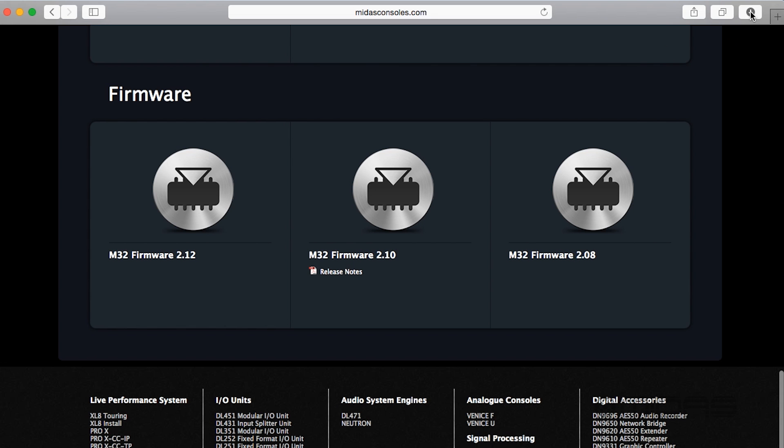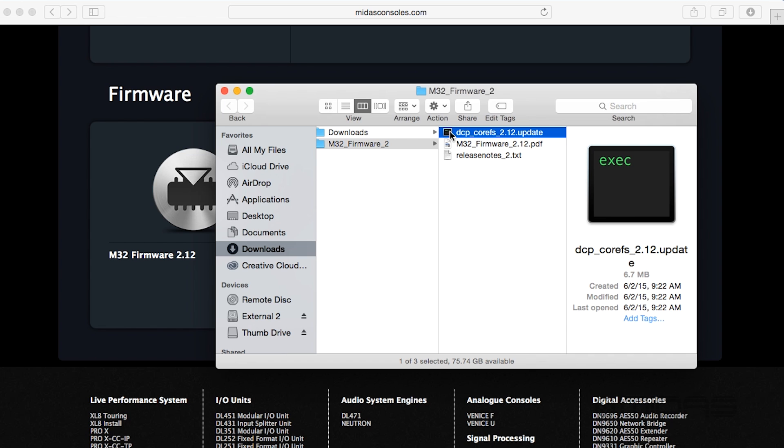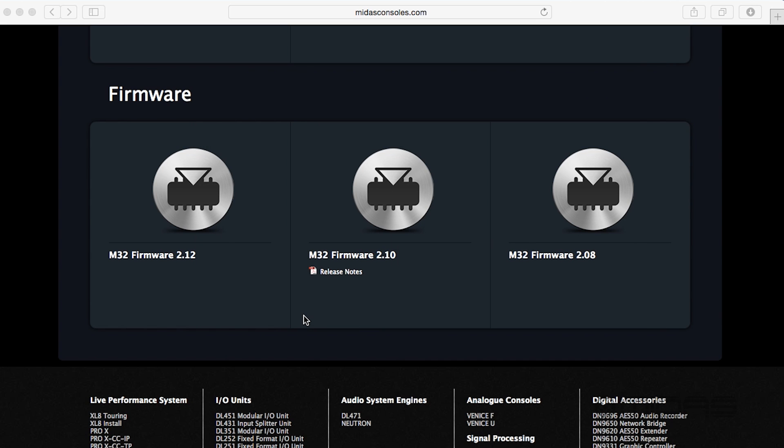I'm going to come up here, get to the download and open it. I want to grab the DCP file, which is right here. I'm going to click on it and drag it to my thumb drive, which I have inserted here in my computer. There we go. Once it's copied to my thumb drive, I go ahead and extract it, and I'm ready to take this thumb drive and put it onto my M32.